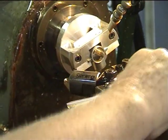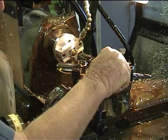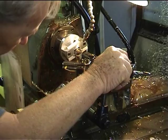The next thing to do is to put a chamfer in the end, ready to tap the thread. I'll bring this chamfering tool around and reset the stop.